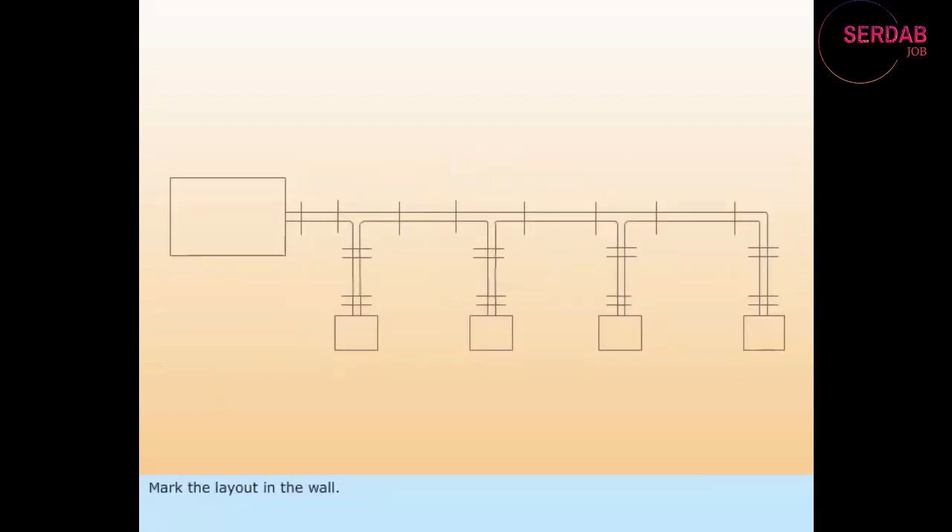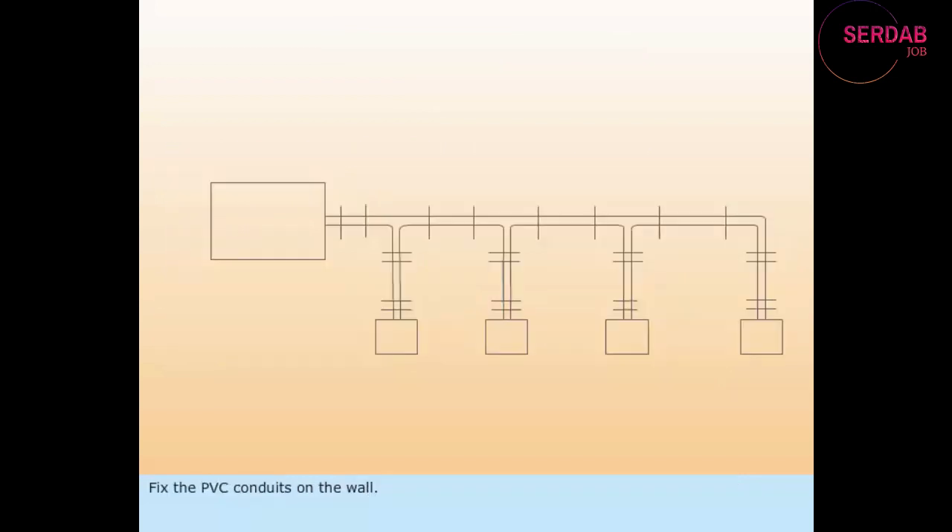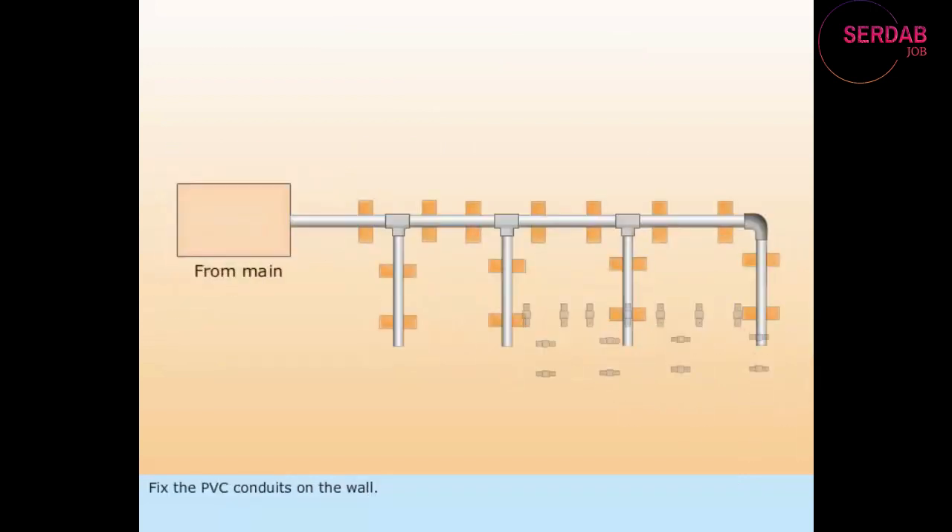Mark the layout in the wall. From the layout diagram, determine the length and number of cables used for wiring. Fix the PVC conduits on the wall.